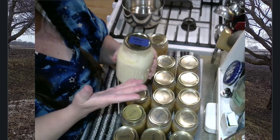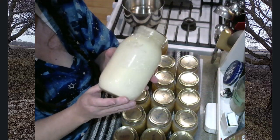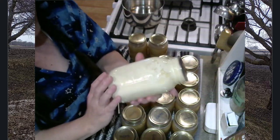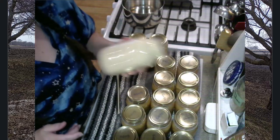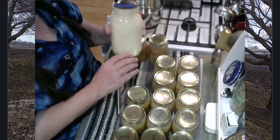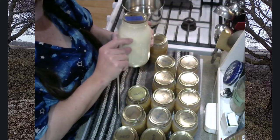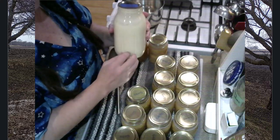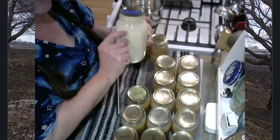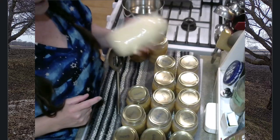I want to draw your attention to this quart of cream that I canned back in June of 2021. The lids are starting to get a little corroded — we've got a little bit of a moisture problem in our storage area. But this is only a couple of months from being three years old on the shelf and it is still completely sealed. Before I open any of my dairy products, I give them a good shake because sometimes your cream gets a little solidified on top, especially heavy cream. But if you give it a shake before you open it, it just reincorporates and remixes.